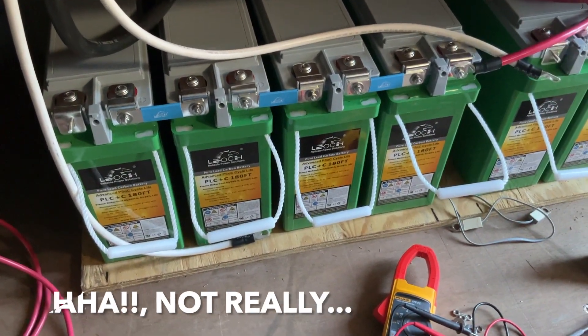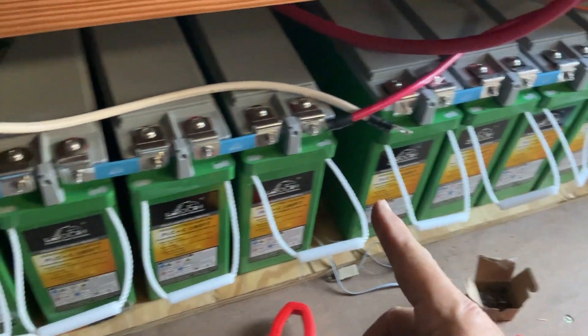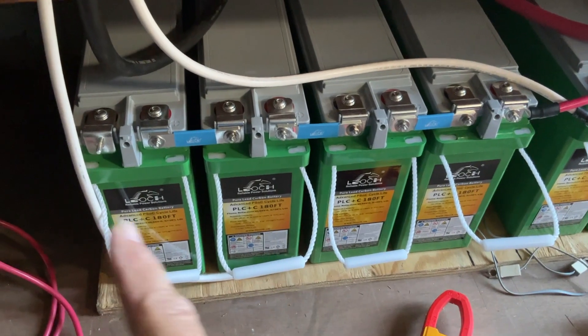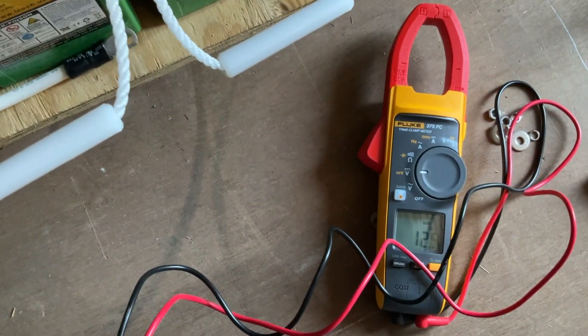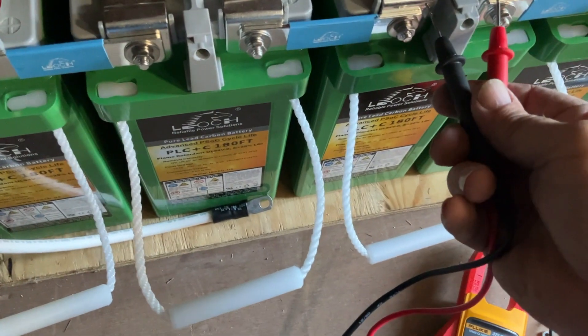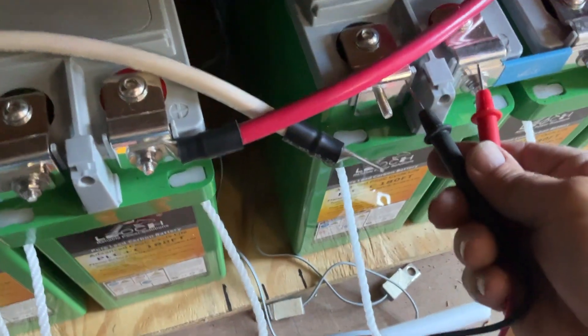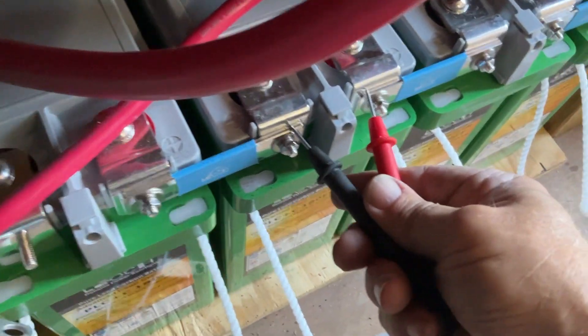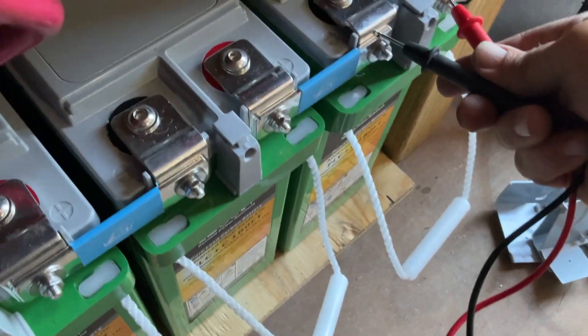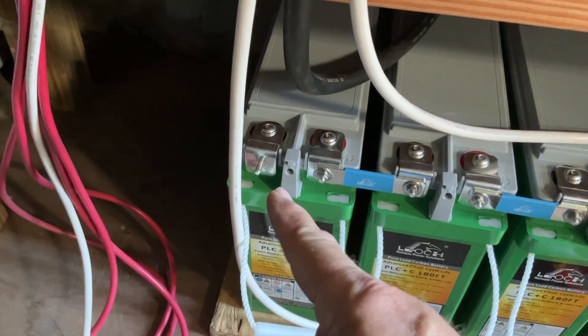Last step — measure that I have eight batteries with 12-point-something volts, then two groups of 50-something. I have to measure each battery to confirm 12.6 or 12.9. Reading through all eight, every single one comes in at 12.9 volts. When I connect the two negatives — this negative goes here, this negative goes there — I'll parallel them together.